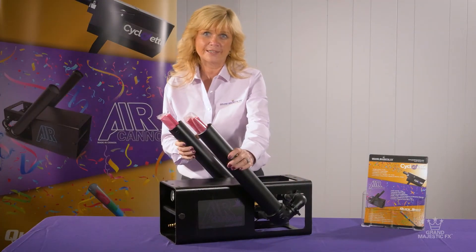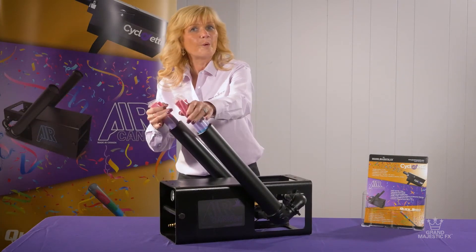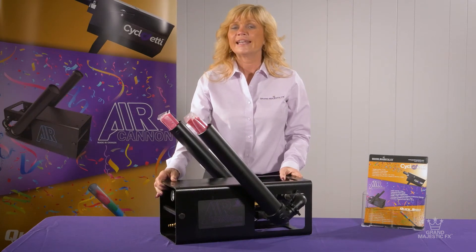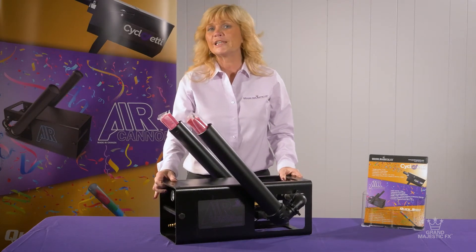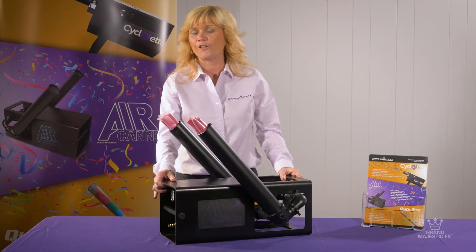Double the barrel, double the fun. This unit uses either streamers, or confetti, or both. With compressed air at 125 psi, it has a built-in air reservoir. Once the machine is loaded and the reservoir is full, just plug it in and it'll launch.